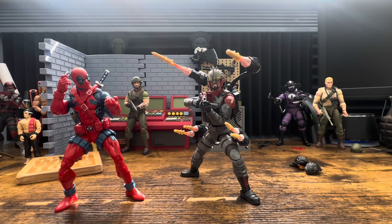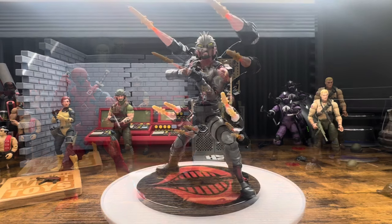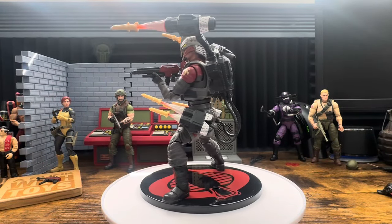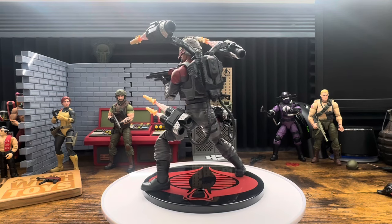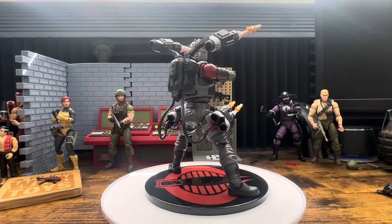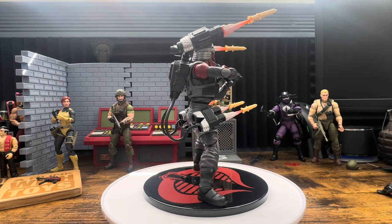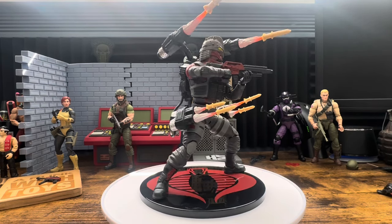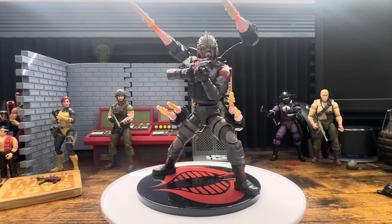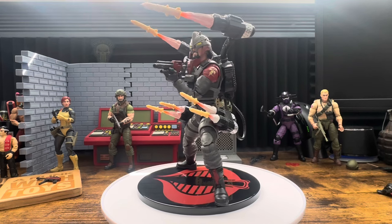That is your Metalhead and I'm pretty impressed with him for the most part. For having no connection to the character, I think they did a pretty good job. That is my first impression of Metalhead - actually the only version I've ever messed around with, O-ring or any other version. He seems like a fun figure.